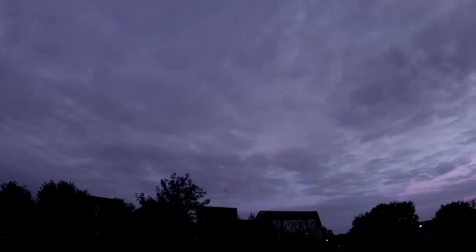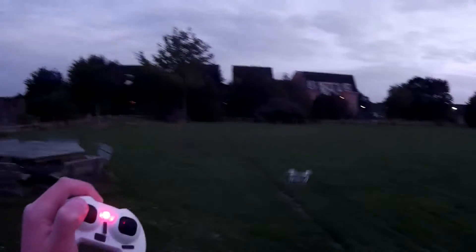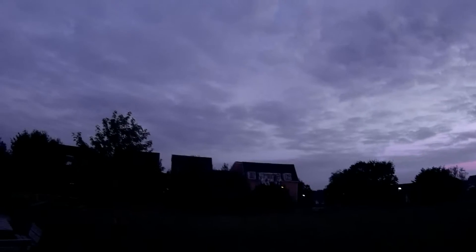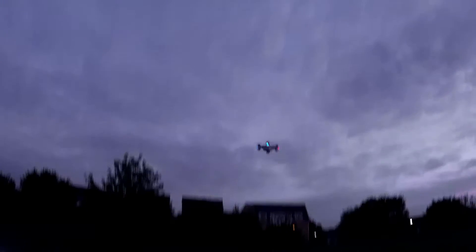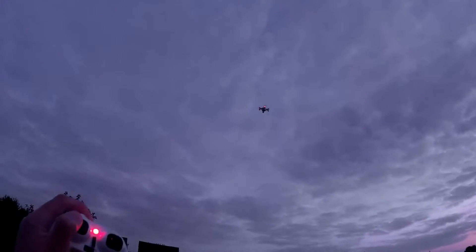Let me bring it in and show you the yaw in headless mode. Here's full yaw — very stable. Calm day out today. That's full yaw, very slow. Let's show you full yaw in low. That's full yaw in low. This is full yaw in high.